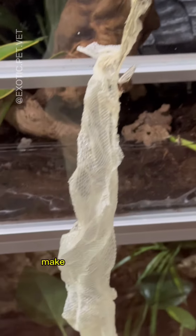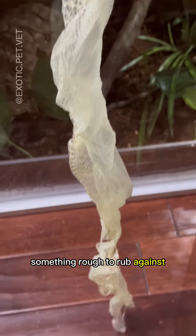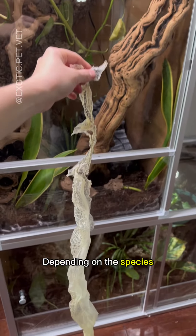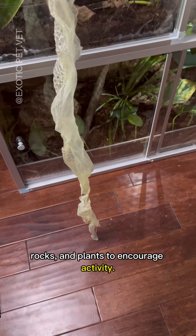Lastly, to encourage proper shedding, make sure your snake has something rough to rub against to help loosen their old skin. In my opinion, the more cluttered their enclosure the better. Depending on the species, they should have multiple branches, rocks, and plants to encourage activity.